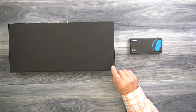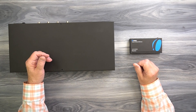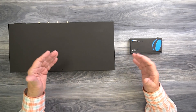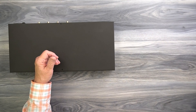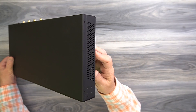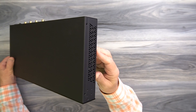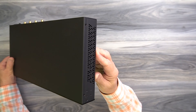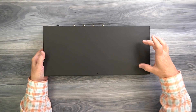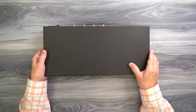Inside the kit, you'll find the main transmitter unit and four remote receiver modules. Both feature full metal enclosures, making them incredibly durable and the perfect choice for both residential and commercial installations. On the right side of the cabinet, you'll find ventilation slots designed to let heat escape during operation. On the left side are two cooling fans that draw air across the electronics inside the cabinet and evacuate that warmer air.